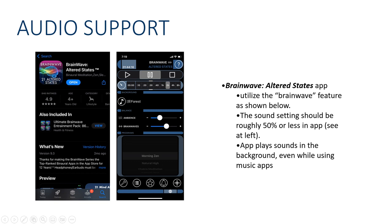For audio support, I highly recommend an app called Brainwave Altered States. Set your brainwave to about 30 to 50% for this purpose. If you're going to use the Spotify app and the playlist that I've created, take your ambience down to zero. If you're not going to use the music, you can bring your ambience up and that will be helpful — that can replace the spatial music I've provided. The good thing about this app is that it will play in the background while any other app is playing, so you can play music at the same time.